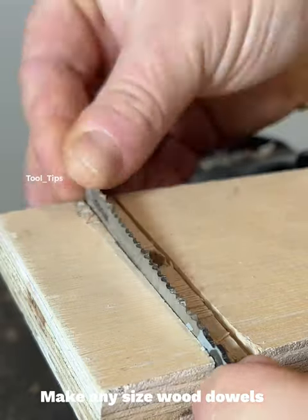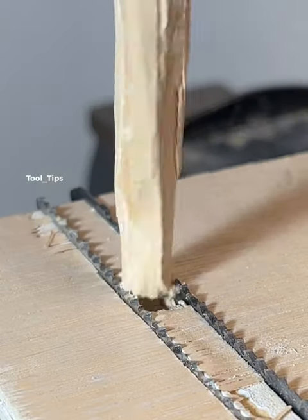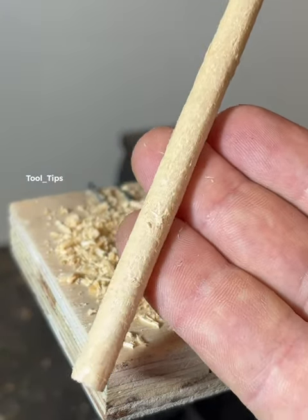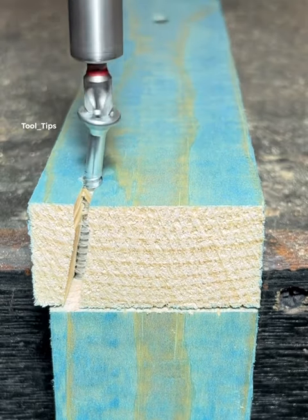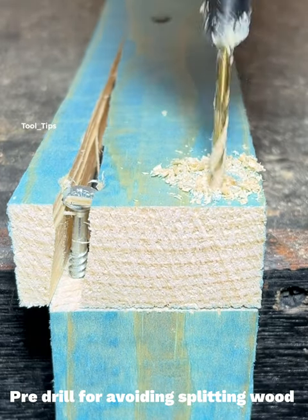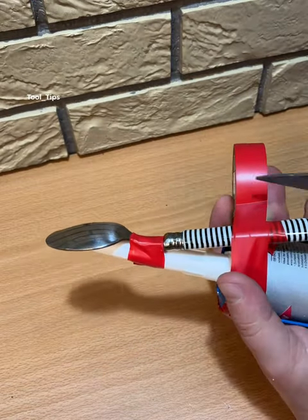Make any size with dowels. Pre-drill to avoid splitting wood.